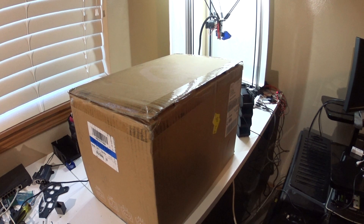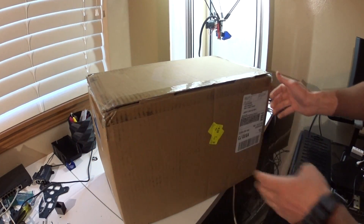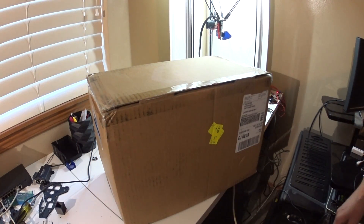Hey guys, just got my Kickstarter Tico 3D in the mail and thought I'd do an unboxing video. Most of you that follow know that most of my videos are silent, so I thought I'd try something different.